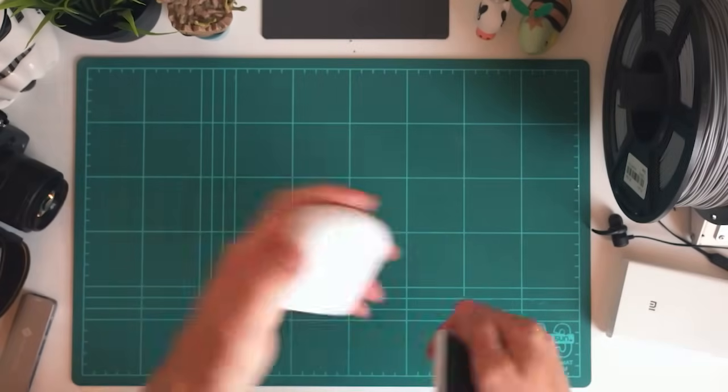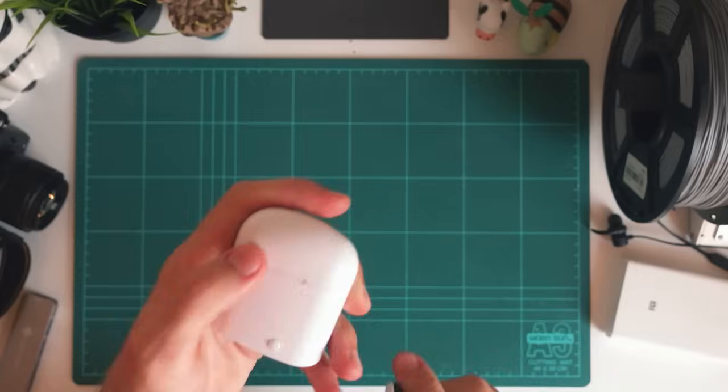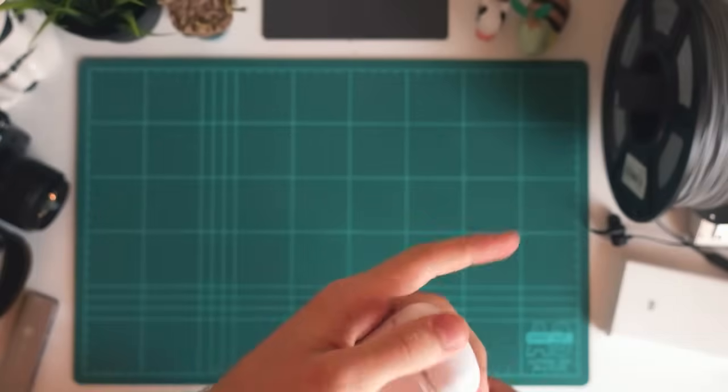Welcome to another episode of Chinatech. Today I'm just going to be quickly showing you how to connect your i7s TWS earbuds into your phone, as well as some of the different functions you can access with the little buttons on the side. So let's jump into that now.